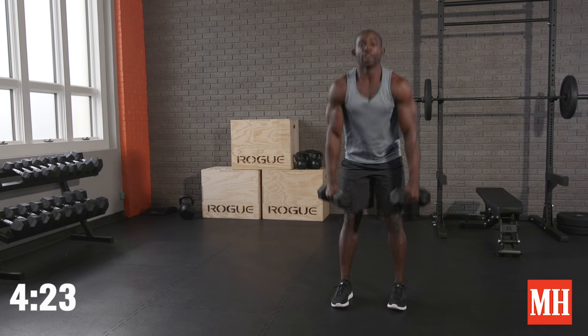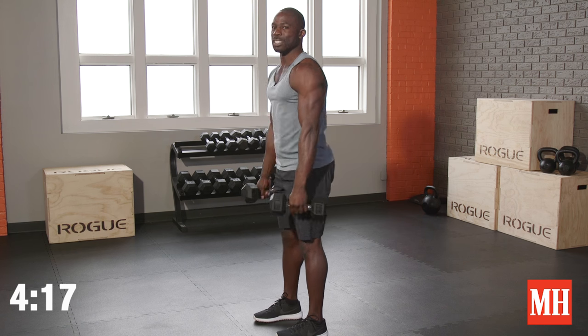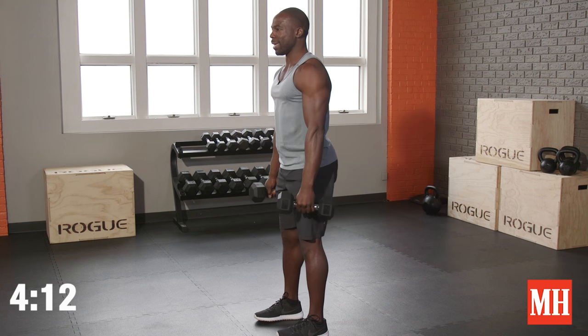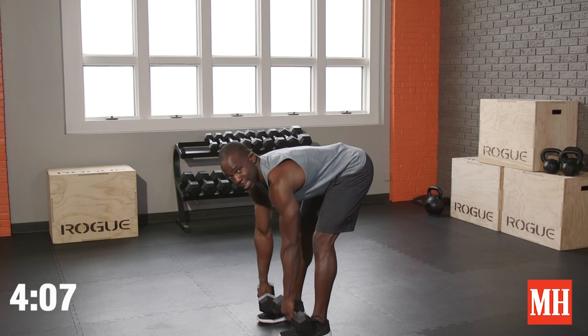The way this five-minute follow-along ladder works is every minute on the minute we add another piece of exercise to make things a little bit more complicated. Right now we have about 15 seconds — tap in, start to feel that heart rate increase because very soon we add a curl to the same movement.